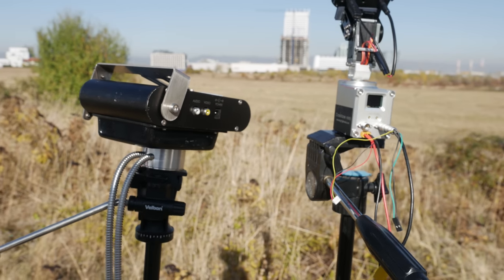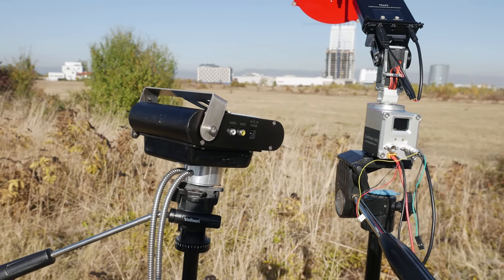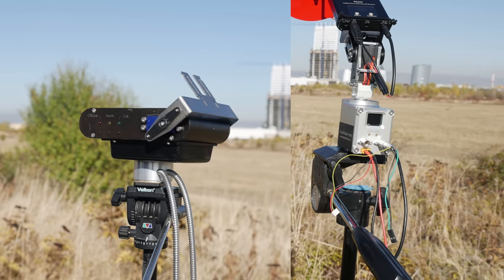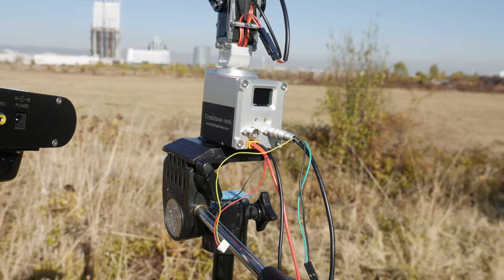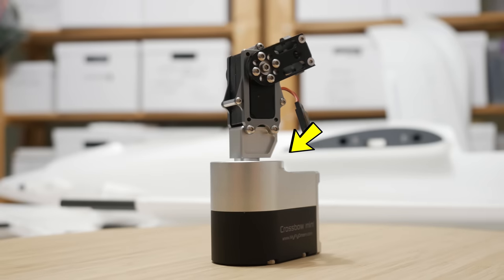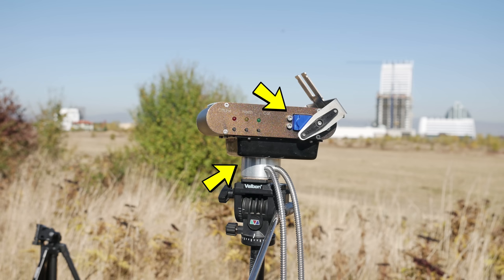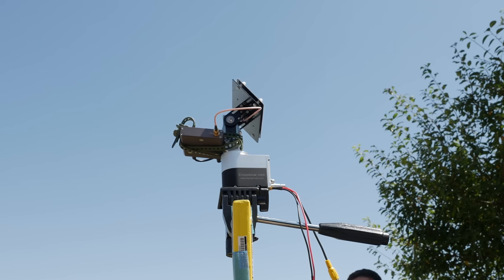In addition to being a lot smaller than the previous model, the Crossbow Mini also does not feature a slip ring, which has removed the unlimited 360 degree rotation ability. But it has allowed it to be smaller and cheaper because that slip ring the previous model uses is one of the more expensive components on it. Also, this one uses a stepper motor for the pan axis and a servo for the tilt axis, while the previous one had servos for both axes and the pan axis one would get damaged quite easily, so a stepper motor is a step up.